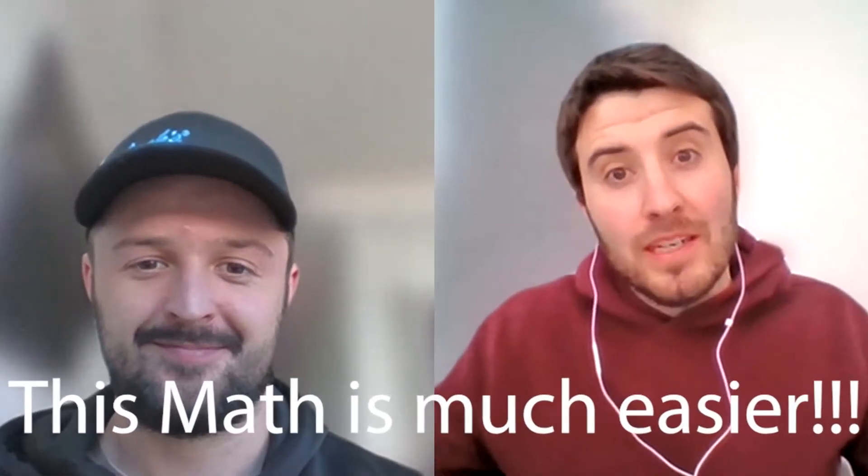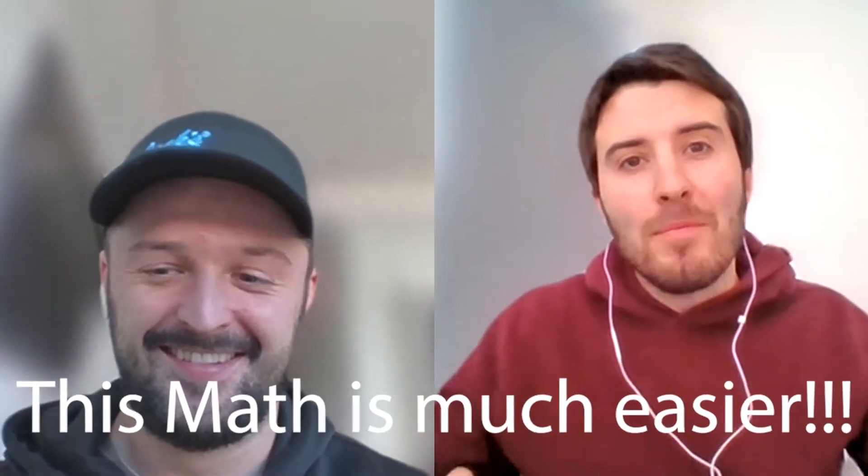Hey everybody, welcome back to Getting Technical with your favorite folks here at J.R. Peters, Dan Gillespie and myself, Mason Day. Today we're going to be talking about stock solutions — and no, not the stock market. We're talking about concentrated stock solutions for your grow. What are concentrates and what is the point of making them? Dan's going to cover all that and I'm here to ask the questions. So Dan, what is the point of making concentrated stock solutions?